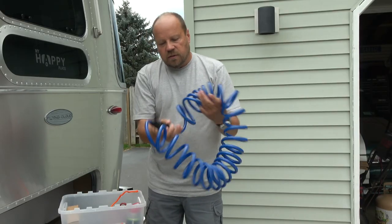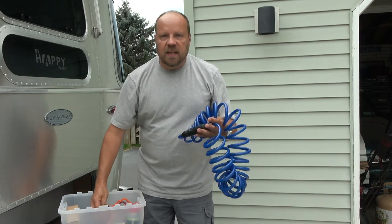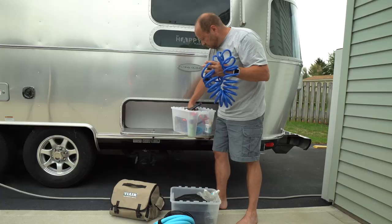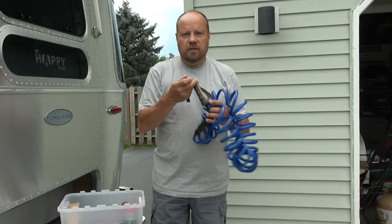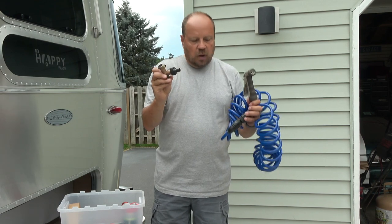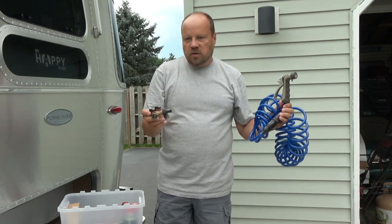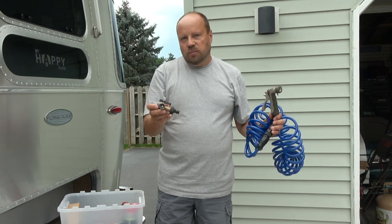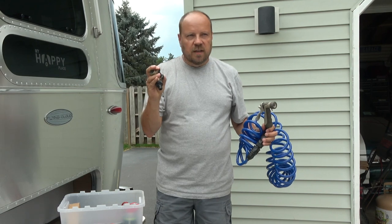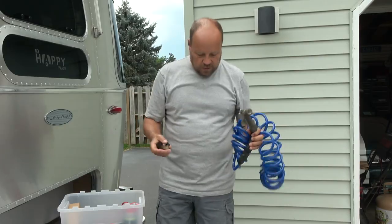An extra water hose — I use this one for flushing out the black tank, or if I just need a water source at the campground. I have a water spigot that I attach to it. You may also want a Y-connection, which allows you to connect this extra hose so you have a source to rinse things off or flush your black tank. It gives you shut-off valves for both so you can turn them on and off more easily.